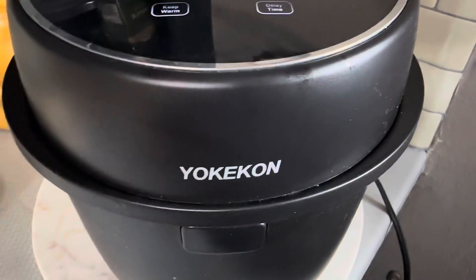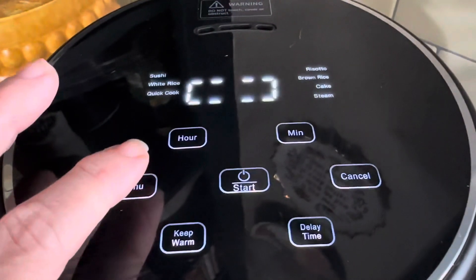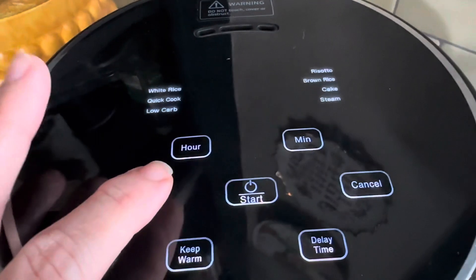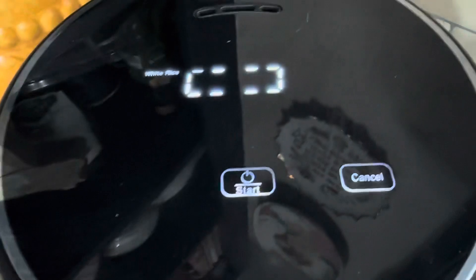This rice cooker is super simple. You just hit the menu button until you get to the type of rice you're going to cook. In this case, it is white rice. And hit the start button.